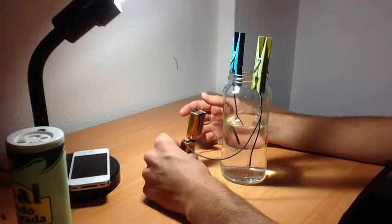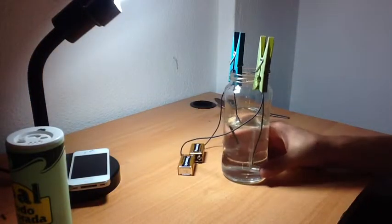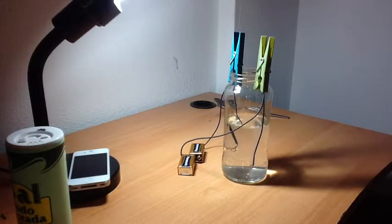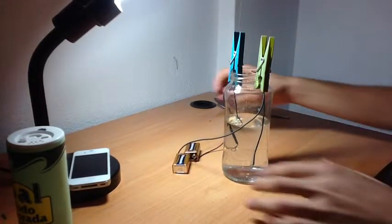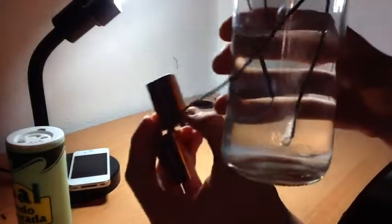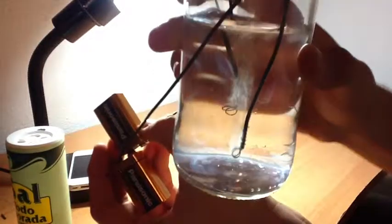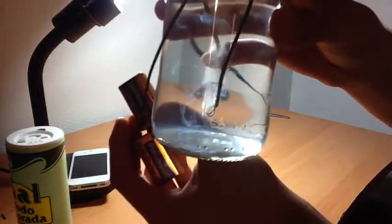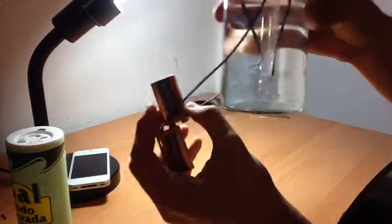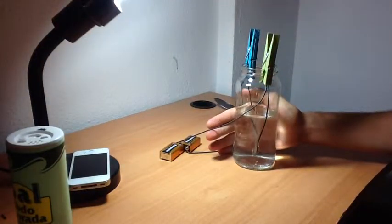I'm using two 9 volt batteries just so it will last longer. I'm just going to give you a closer look at it. There you go, you can see there clearly. And that is electrolyzing water.